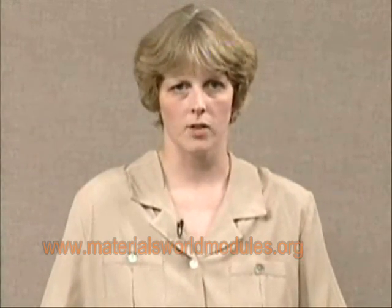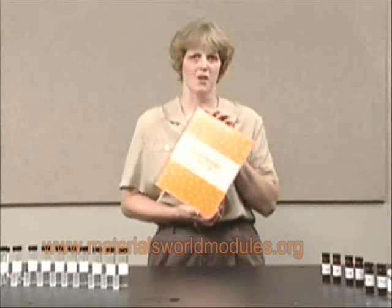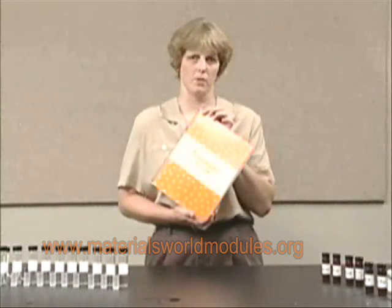The design project for this biosensors module gives the students an opportunity to build a glucose biosensor. This biosensor is actually a three-enzyme system. The students are given all the pieces to put the sensor together, and they just need to decide what order to put these things together in order to have the biosensor detect whether glucose is present or not. The biosensors module gives a great opportunity as an introduction to students of enzymes, catalysts, and biological molecules.